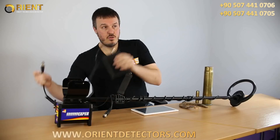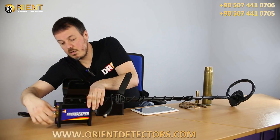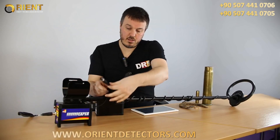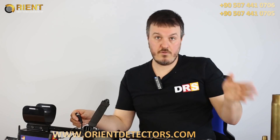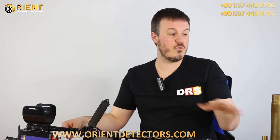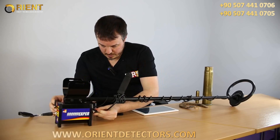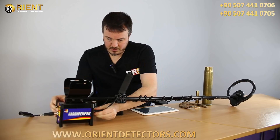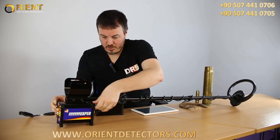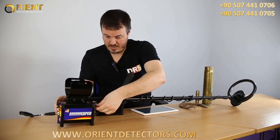First, you plug the battery to the bottom of the control box. Then you choose the coil you want to use. For the demo purpose, we will use a small coil, because we're inside and with all the electromagnetic interference, we need to use a small coil. So you plug it to the control box. This thing allows you to do the scan, and you plug it here.